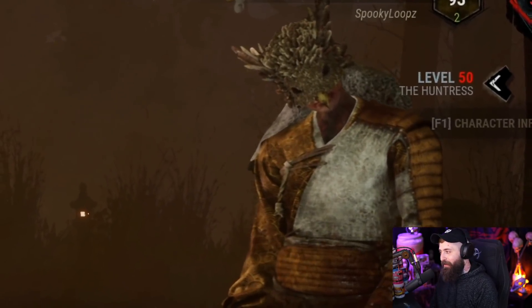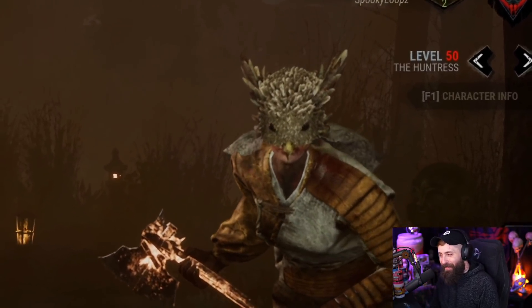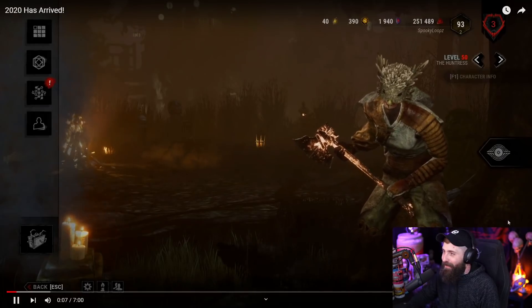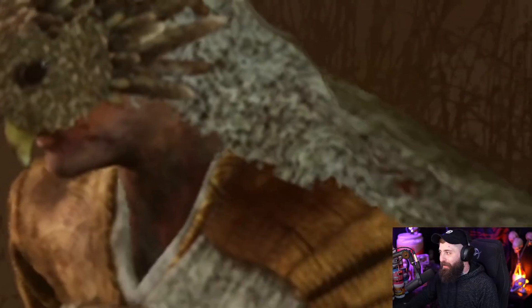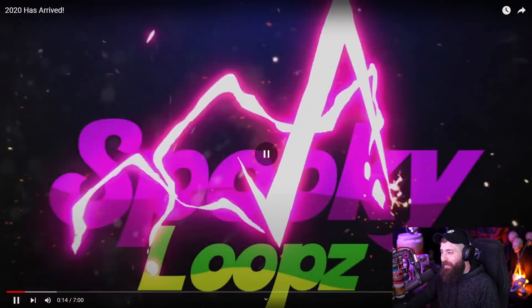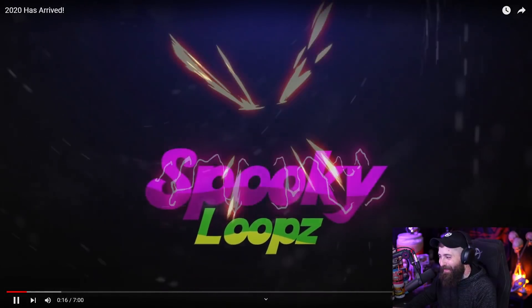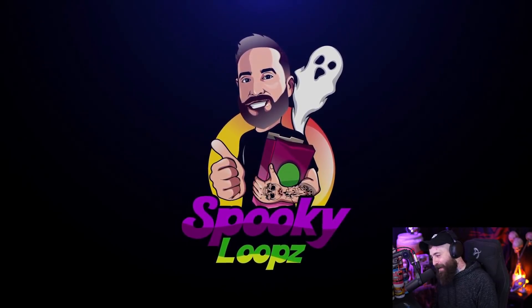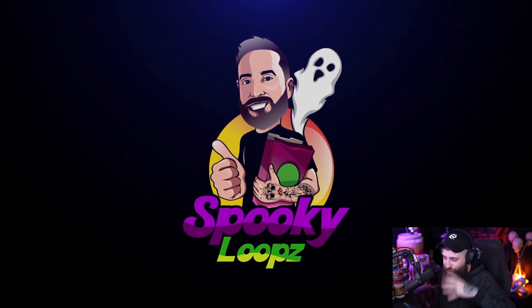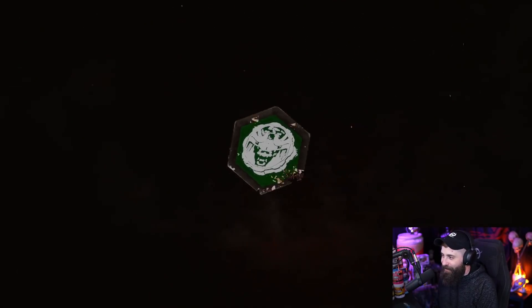[Old video plays] 'Friends, family, loved ones — 2019 has come and gone, and now it's time to focus on the new things that lie ahead. My name is Spooky Loops and welcome to my very first upload to this channel. Let's make 2020 a good one.' [Reaction] What the fuck? Oh, my mic was so awful. I like that intro though — this is the old intro. It's pretty cool. You're damn right I burnt that shit.